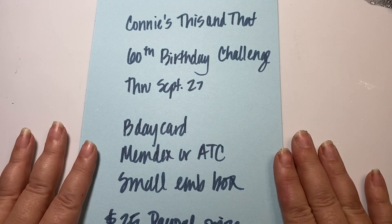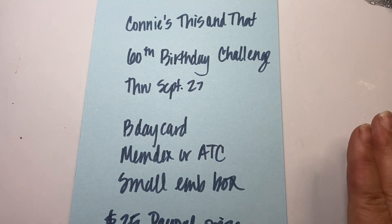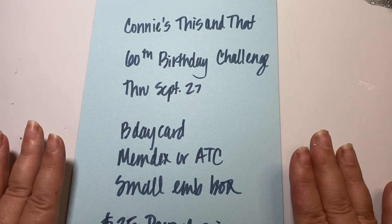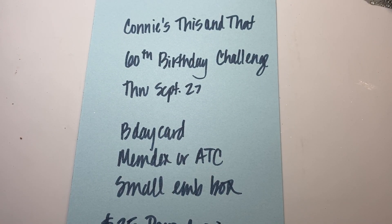I would love for you to go ahead and check her out and think about entering her challenge — you could send it off in the next few days. Now let's go ahead and jump into what I'm going to be sending her.